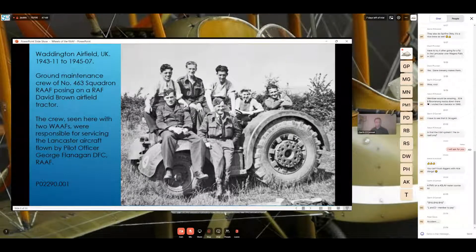The pilot of the Lancaster they were assigned to was Pilot Officer George Flanagan DFC. You can see along the edge of the rear tire the scalloping effect from the two-part camouflage — dark green and medium green — what I'd call in layman's terms.